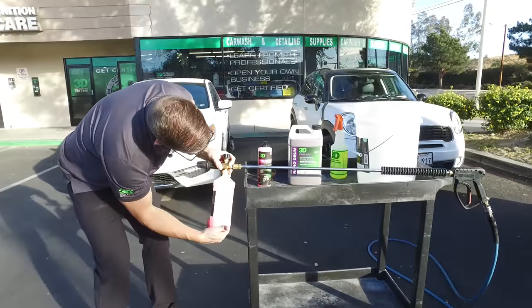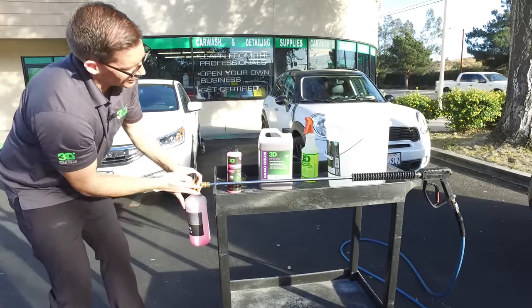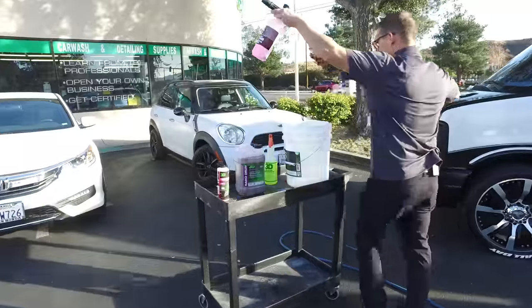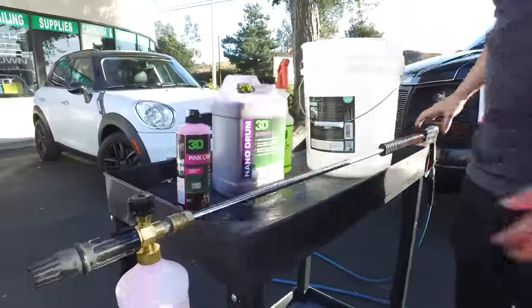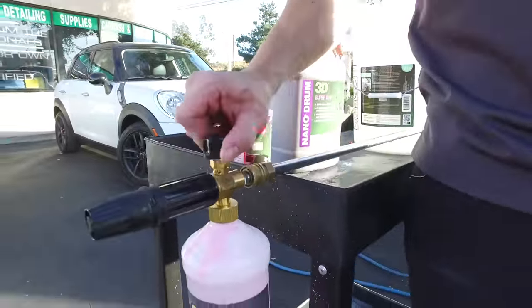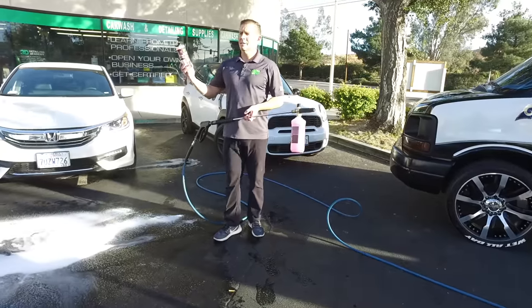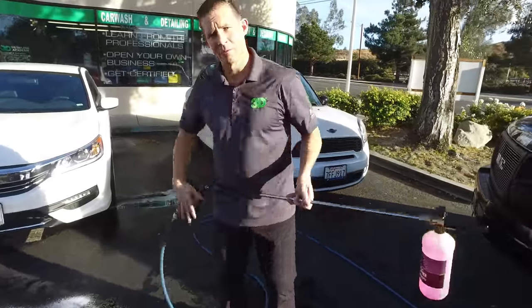We're going to screw this on here — it's your typical foam cannon or foam lance, and you can find this at the 3D location in Santa Clarita and at a lot of distributors throughout the U.S. Give it a little stir to make sure it's nice and tight, make sure your valve's on, and open it up. We've got 6 ounces of regular pink car soap in this 32-ounce bottle, and we're going to fire this up.